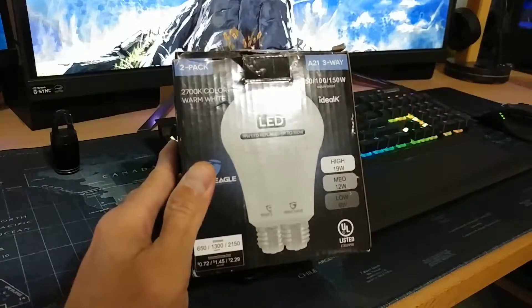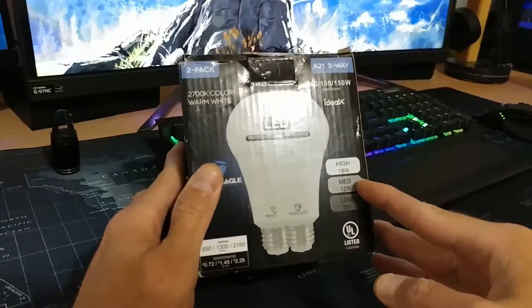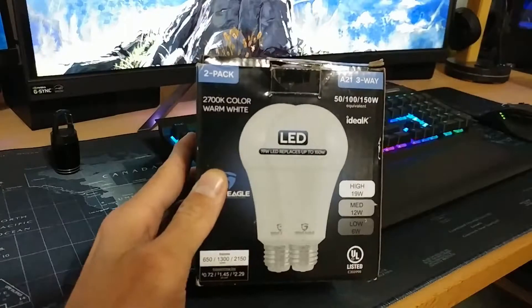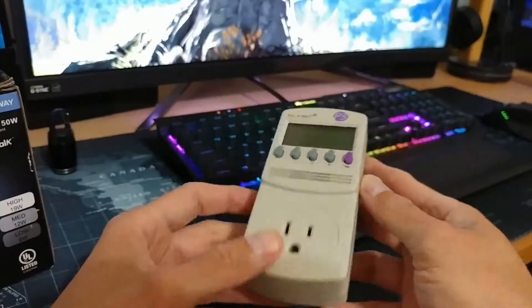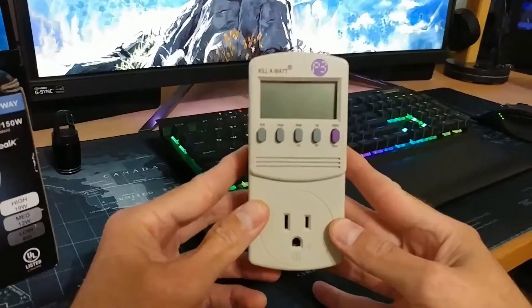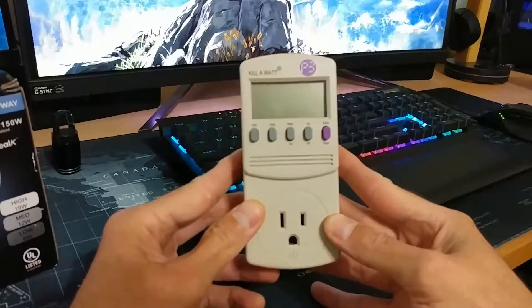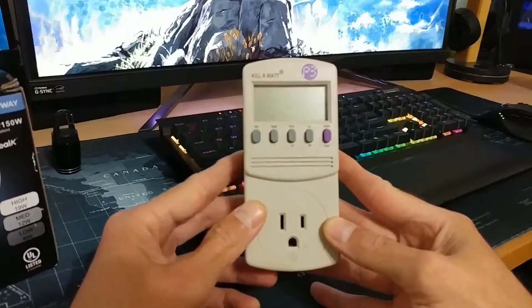On the box, it says that the low setting should be 6 watts, medium 12 watts, and high 19 watts. What I'm going to do is use my little cheapo wattage meter here and put that to the test. Give me a minute, let me get everything plugged in and hooked up, and we'll see whether those numbers are true.